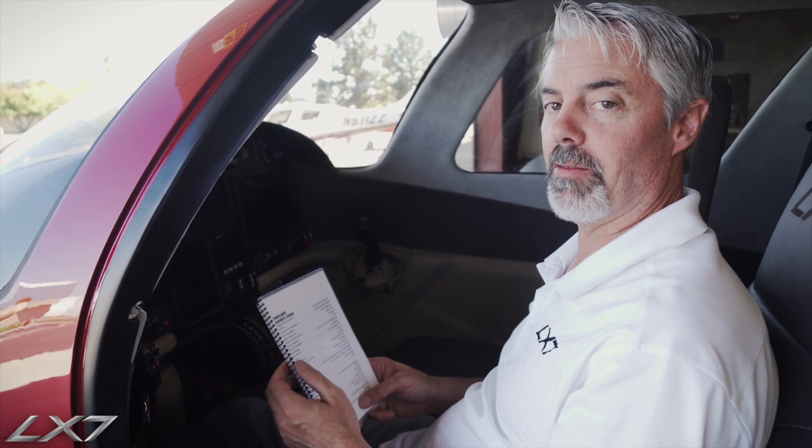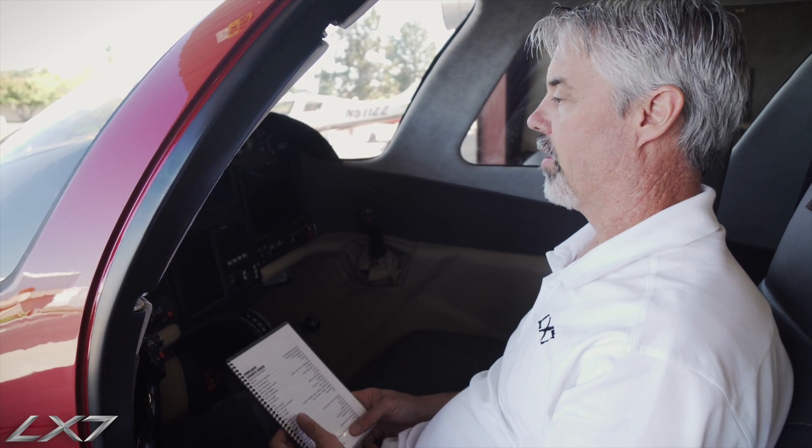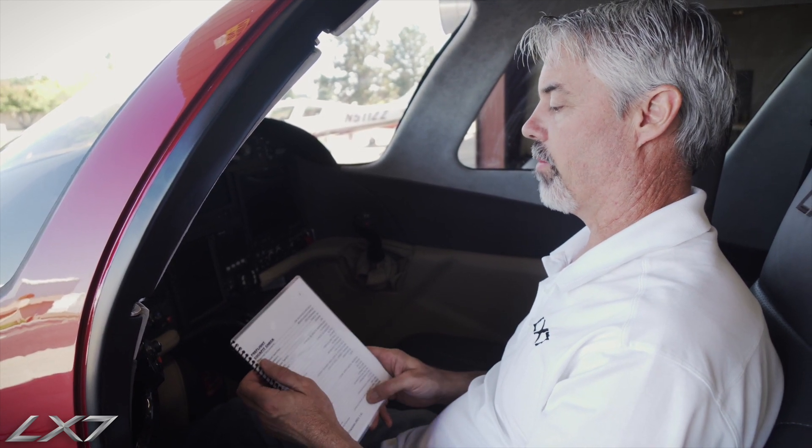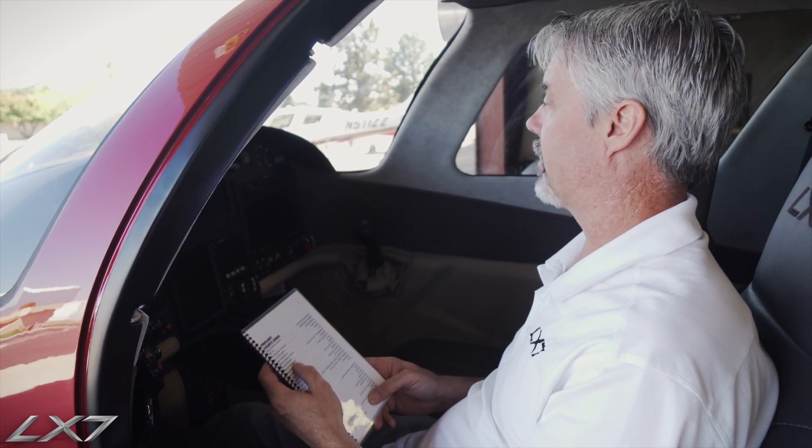We're here today to talk about the LX7-20 Pre-Flight Inspection and Walk-Around Inspection. The first thing we'll want to do is grab our checklist and then follow those items down one at a time.